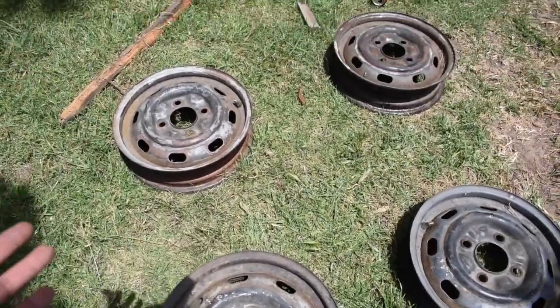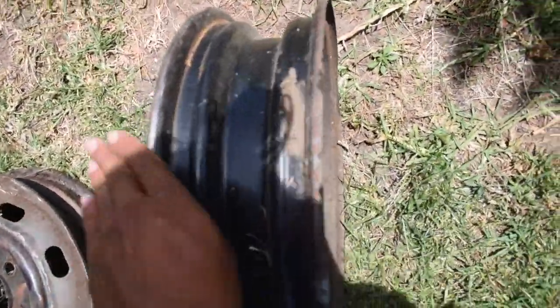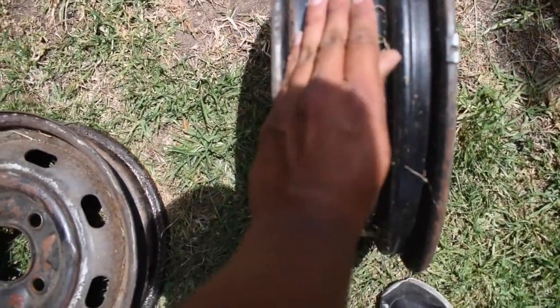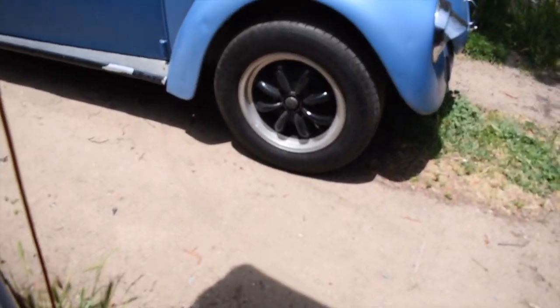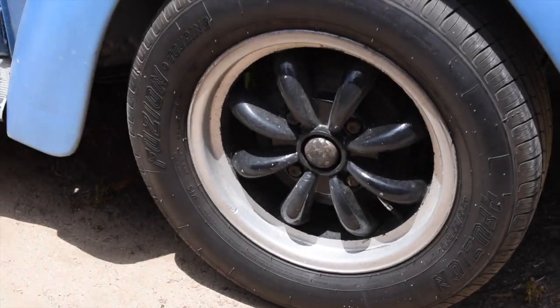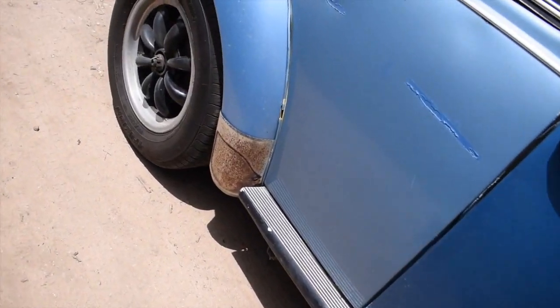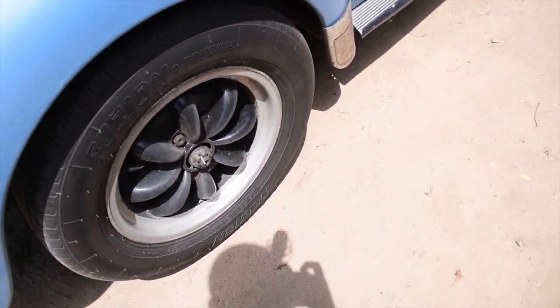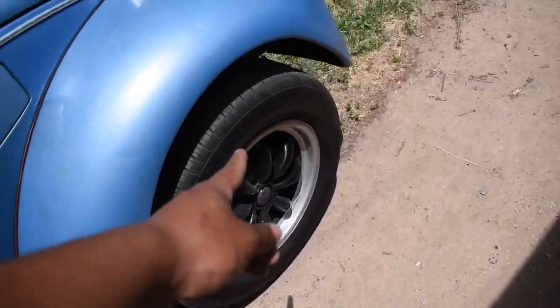These are just stock steelies that come with pretty much any car, but look at the size on these — 125s up front. My current wheels are cool, I liked that old school style. But these boys in the rear are 195/60 R15 on 15-inch rims — that's a big difference.